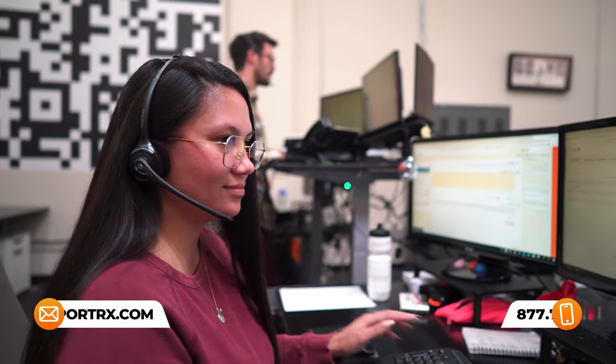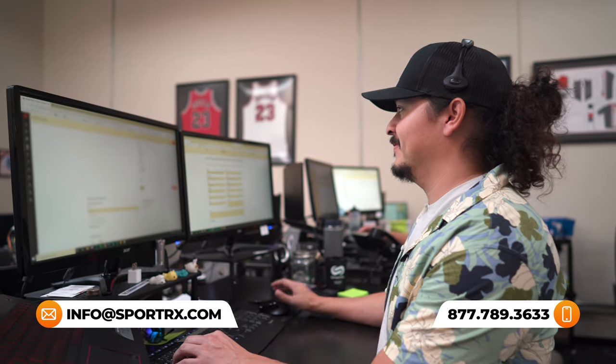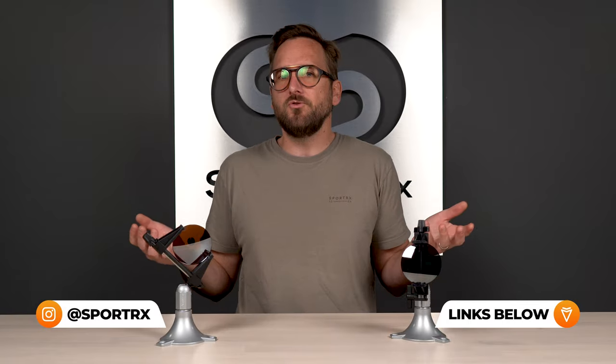If you have additional questions about lens features or prescription needs, reach out to one of our expert SportRx opticians. For more optician tips, frame reviews, unboxings, and prescription content, check out our videos and blogs — link in the description below.